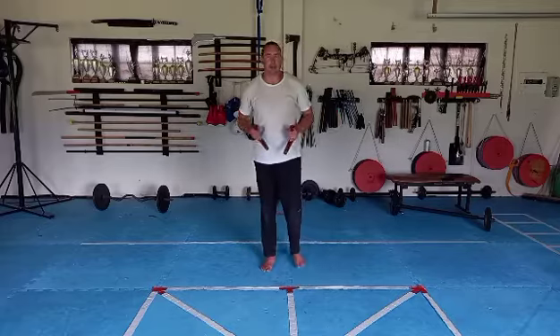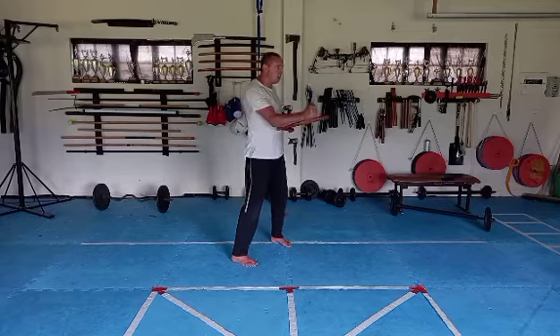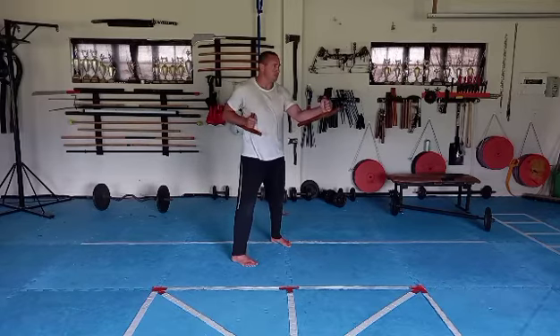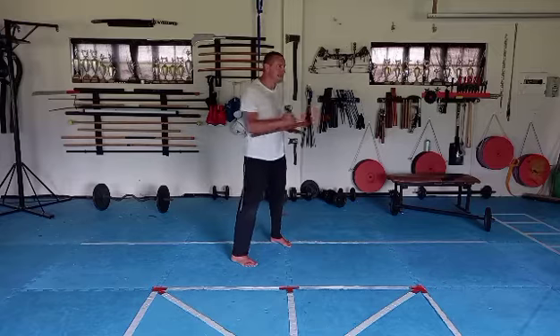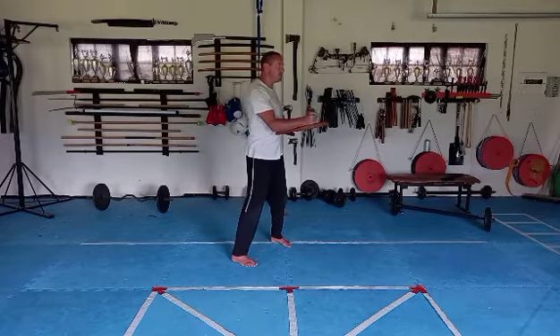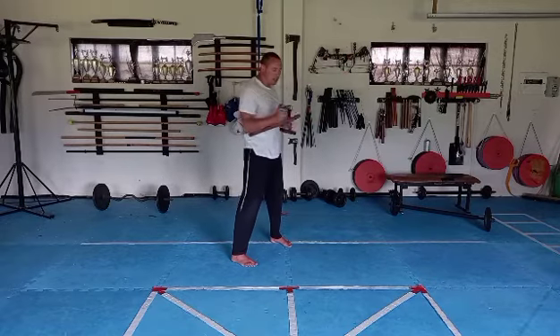From here we're going to start with a couple of punches: left hand up, right hand pulled back. One, two, three, four, five, six, seven, eight. You can see that I'm not stretching this arm out.